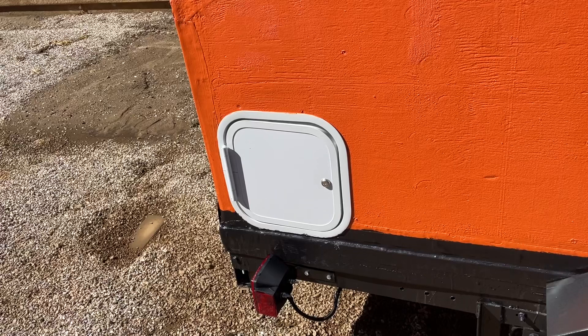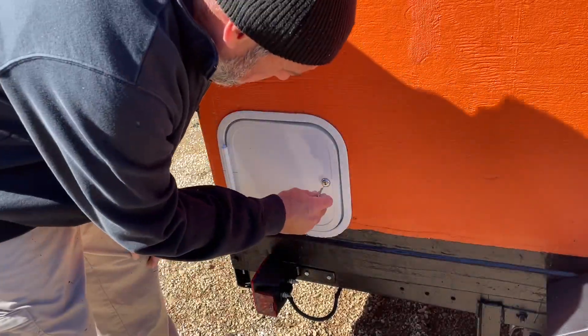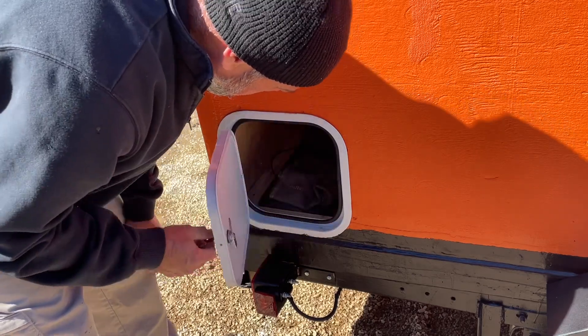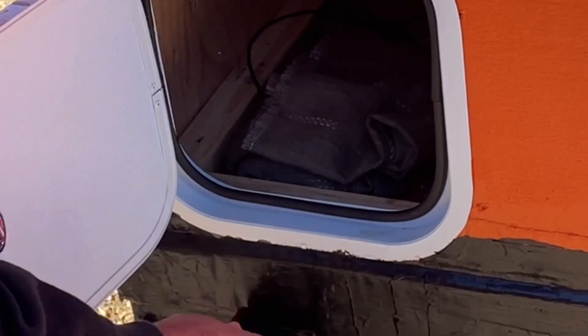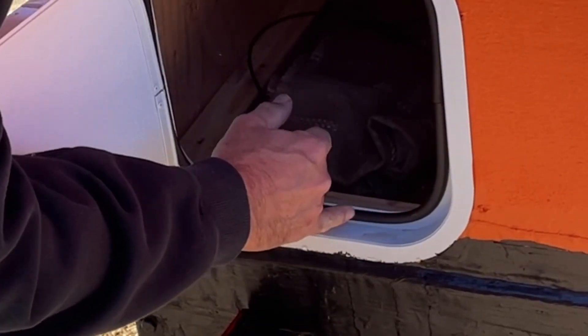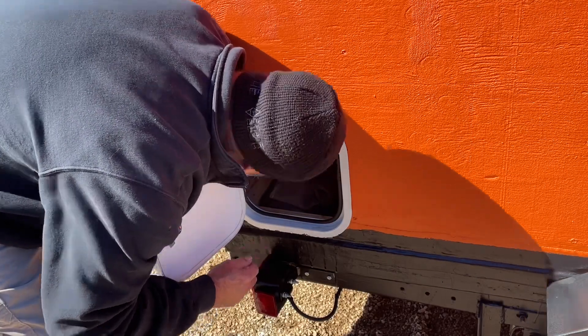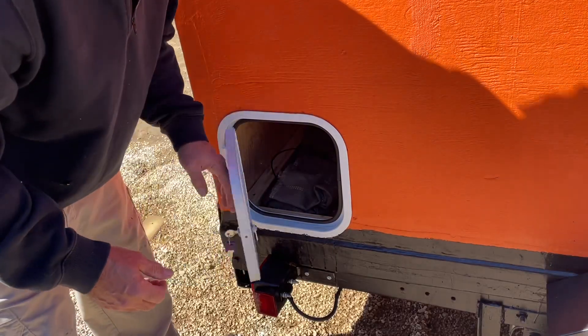Let's check the side hatch where I can stash kitchen gear and stuff like that. Same thing — a little bit of moisture in the seam, but nothing past the seal. It's also dry as a bone in there, so I'm pretty darn happy about that.